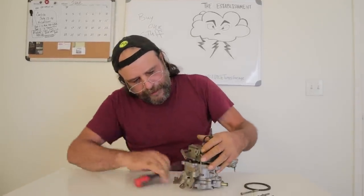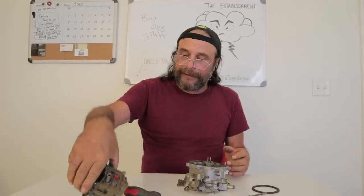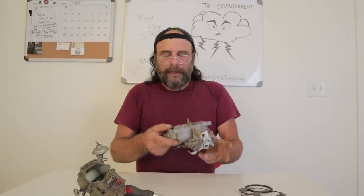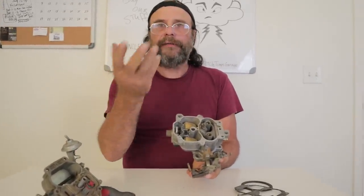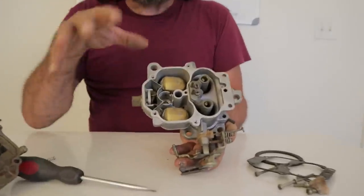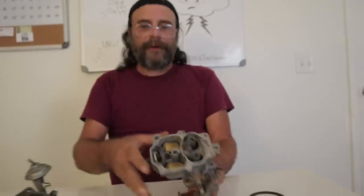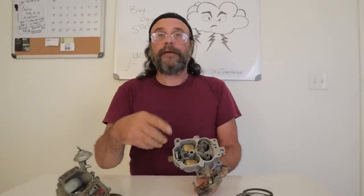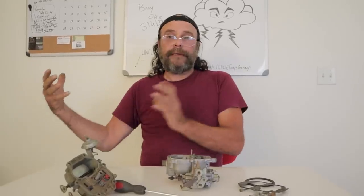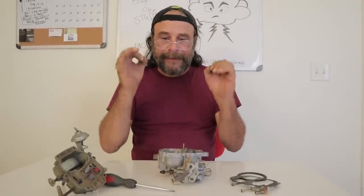So now we get inside the carburetor. The first part of the system is fuel delivery — how gasoline gets into the carburetor. Here's the fuel inlet. One of the things I love about these BBDs is that the needle and seat is very accessible. But before I go through this, what you should do is pause this video, go to your bathroom, take the lid off your toilet tank, and flush it. What you see happening in that toilet tank is exactly what's going on in here.